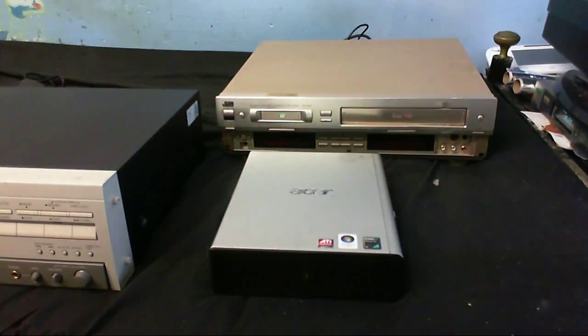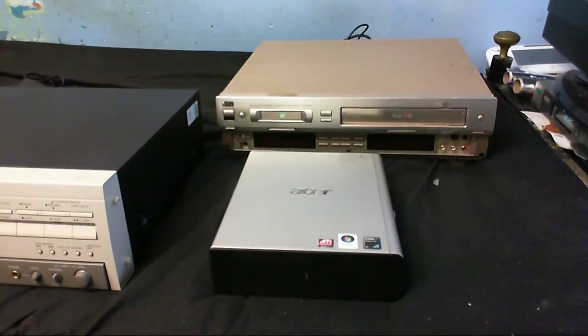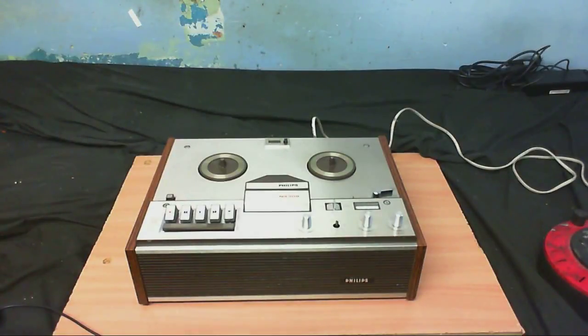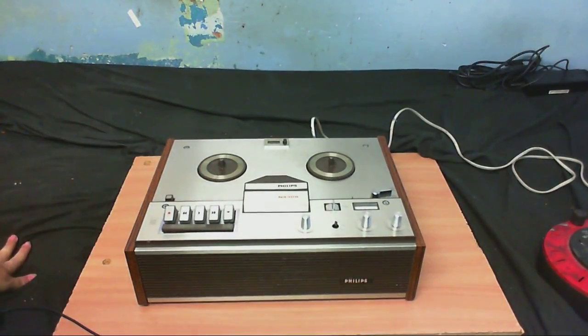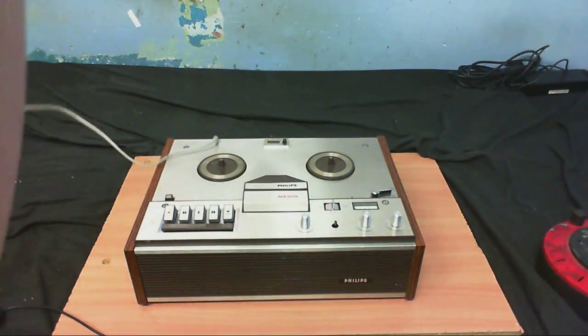I might be able to put Windows 7 on this, or stick XP on there like the other one has. Anyway, let's power some of this stuff up and see what works. Let's see if the Philips reel-to-reel works - definitely the oldest piece of equipment in this video. I've got two other reel-to-reels he gave me: one's an Akai and one's a Sony, so they're going to get videos made.